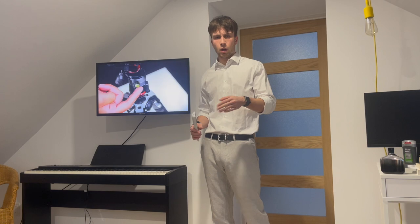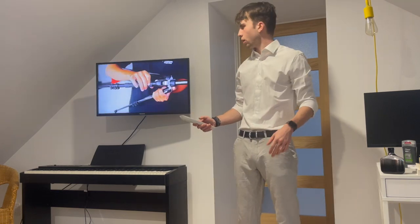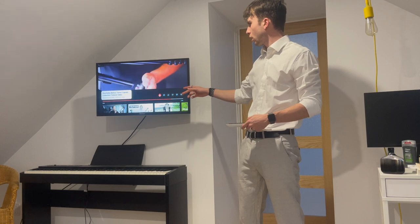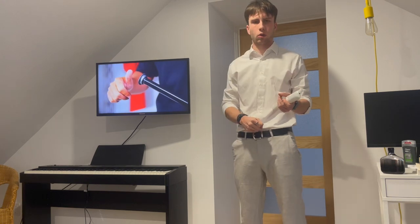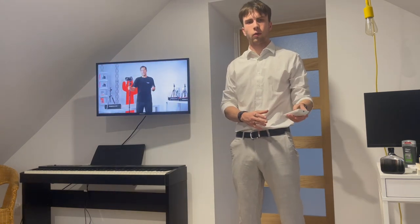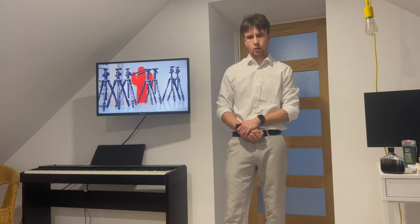Our tripods are also equipped with bubble levels — one on the head and one on the canopy — which can indicate if the legs or the camera are on a level surface. The tripods can also be used handheld with or without the legs. As can be seen here, the legs can be detached, leaving only the center column and the head, to give better maneuverability if you're trying to take a video while moving. The tripods are around 126 to 167mm when packed.